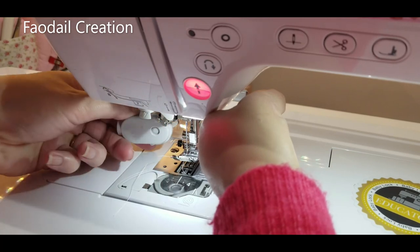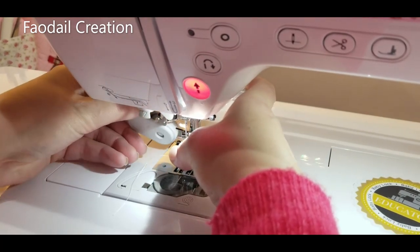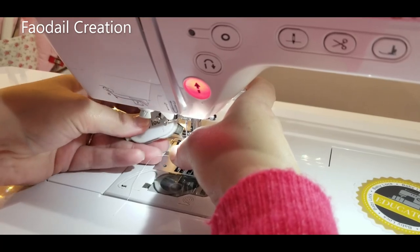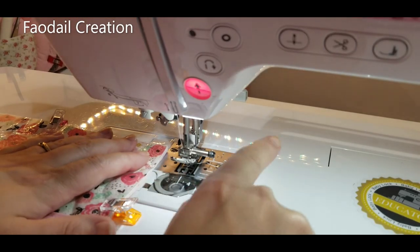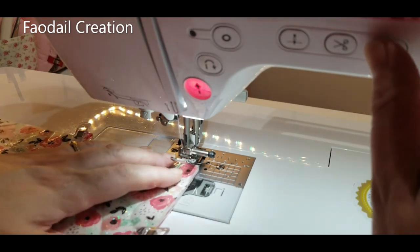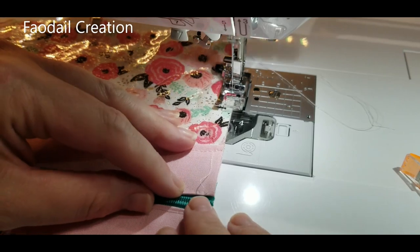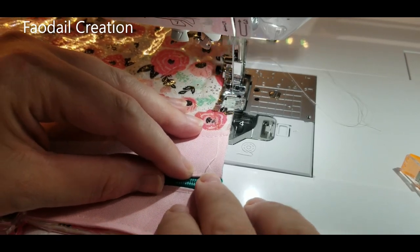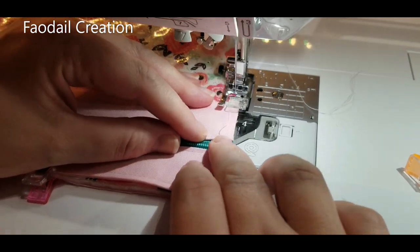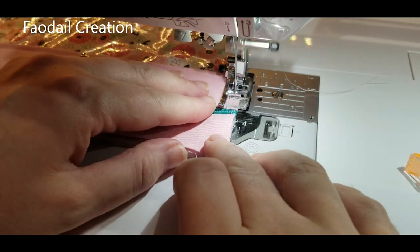Also bring up your feed dogs. Once you bring the slider over at the back, the feed dogs will bounce back up again. The reason for doing this separately is we don't want to struggle while putting on the binding as well as keeping the pouch together, so doing them both separately just helps.